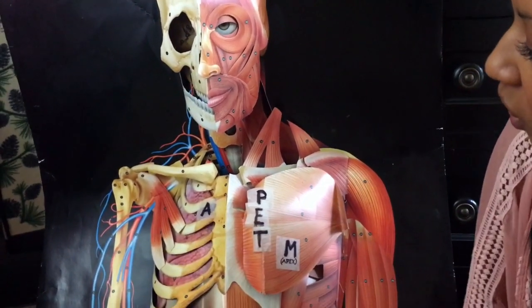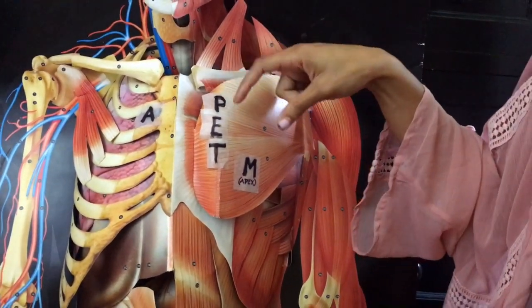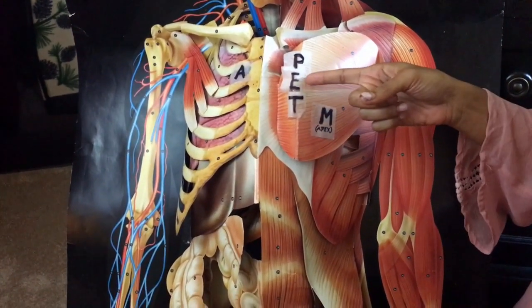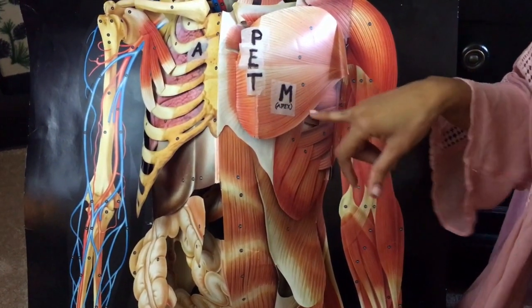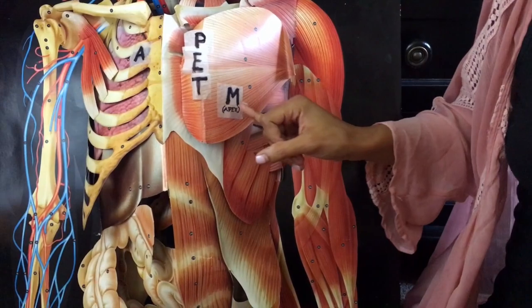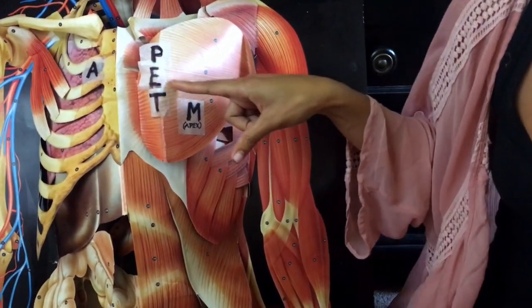A common mnemonic used to help memorize those landmarks is APE to MAN. The aortic valve can best be heard to the right of the sternum at the second intercostal space. The pulmonic valve can best be heard to the left of the sternal border in the second intercostal space. Erb's point is where you can actually hear S1 and S2 — if you're doing a quick assessment, that's the best place, at the left of the sternal border in the third intercostal space. The tricuspid valve is best auscultated to the left of the sternal border in the fourth intercostal space. And the mitral valve can best be heard in the fifth intercostal space, mid-clavicular — you locate the clavicle, estimate the middle, and go down to that fifth intercostal space. You can hear both S1 and S2 there.